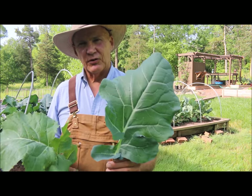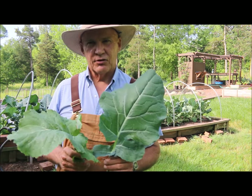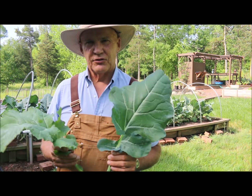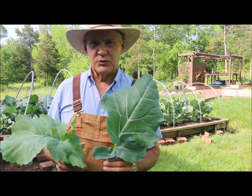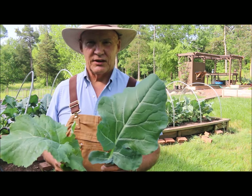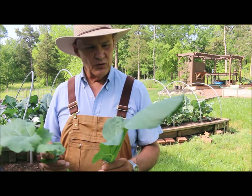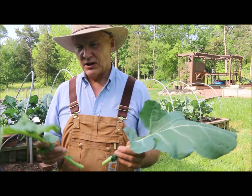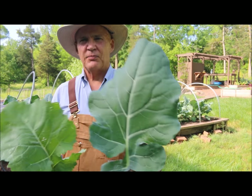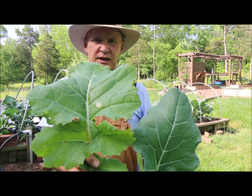I love chopping these up real small and having them with my rice — I kind of make a stir-fry and mix them together. I like using a Trader Joe's sweet chili sauce or even Bragg's Liquid Aminos. Sprinkle some of that on and you can make a delicious, extremely healthy meal by adding some rice, cut-up tomatoes, and onions. So this is a broccoli leaf and this is a leaf from one of my collard green plants over there.